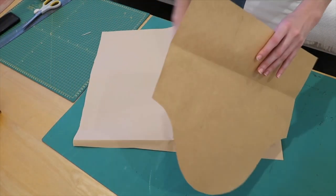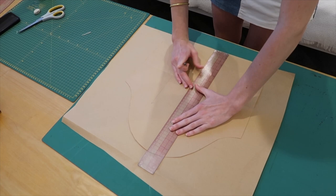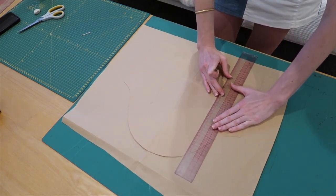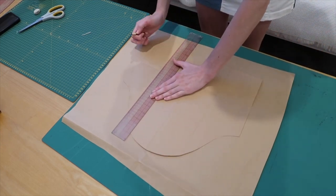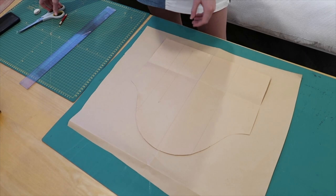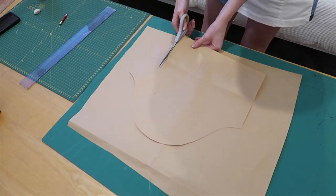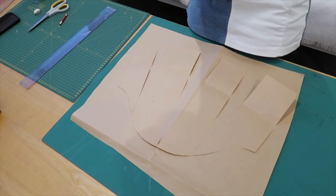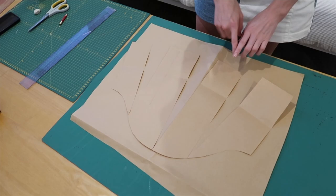To do the slash and spread, I get another piece of paper, put the sleeve on top, draw a straight line in the center, another straight line about halfway, and another on the other side. Then I cut up those lines but don't cut all the way to the end — that way the sleeve head stays the same but the bottom becomes bigger and fuller.